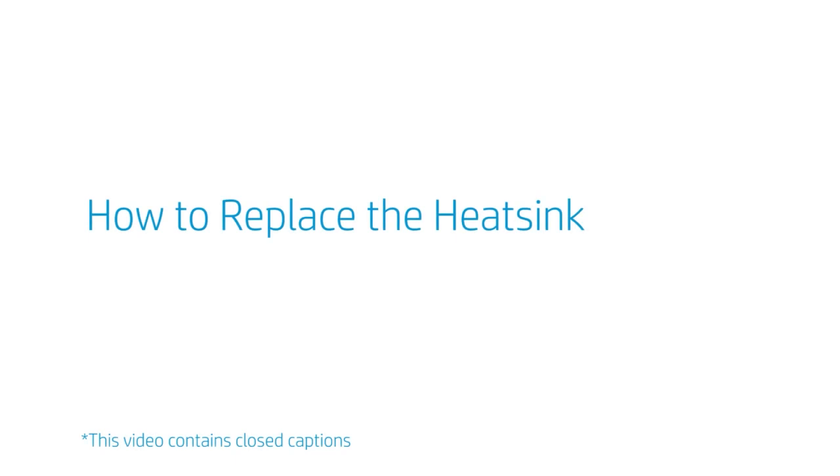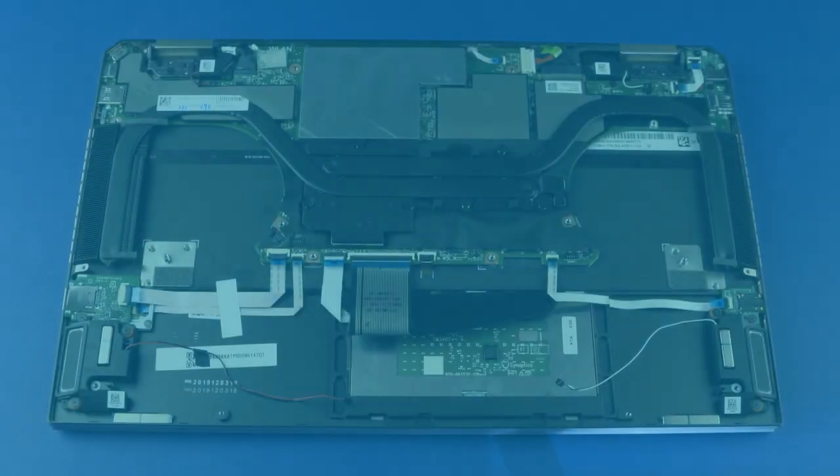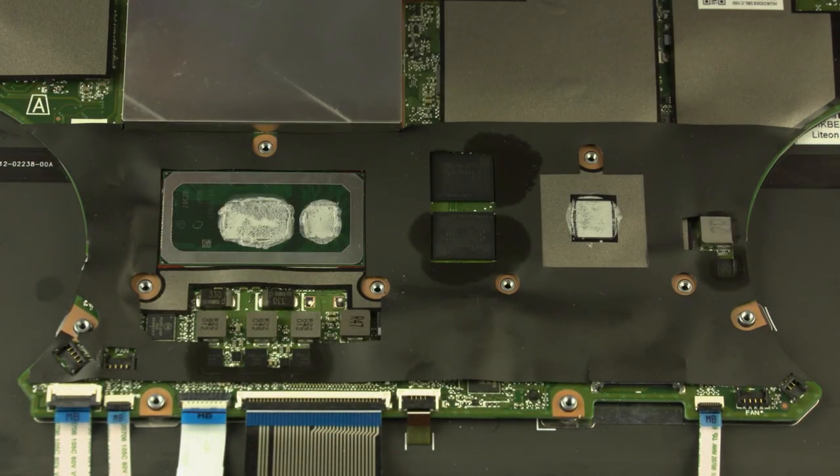How to replace the heat sink. Before you begin, remove the base enclosure, battery, and fans. Removal: Note, the thermal module has numbers adjacent to the following six screws. Remove the six P1 Phillips-head screws that secure the heat sink over the processor components in numerical order. Due to the adhesive quality of the thermal grease between the heat sink and processor components, it may be necessary to move the heat sink from side to side to detach it from the motherboard. Carefully lift the heat sink off the motherboard and remove. Note: before replacing the thermal module, the thermal grease should be replaced — every time the heat sink is removed.